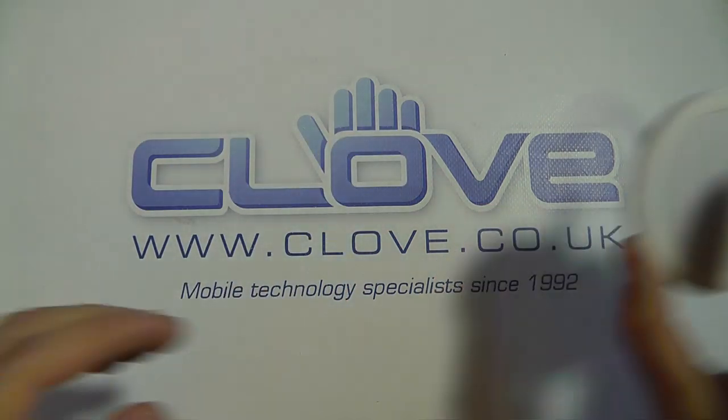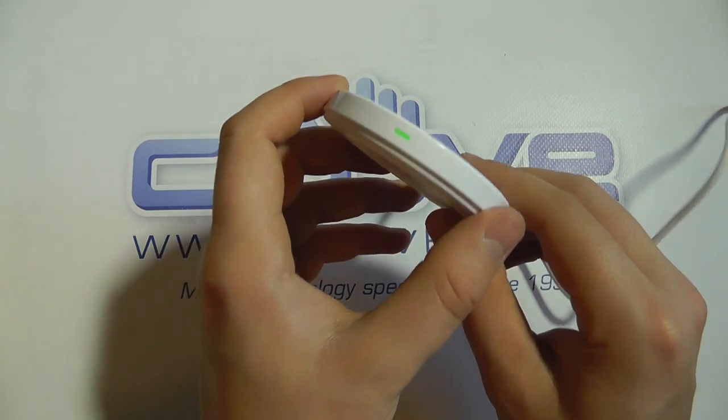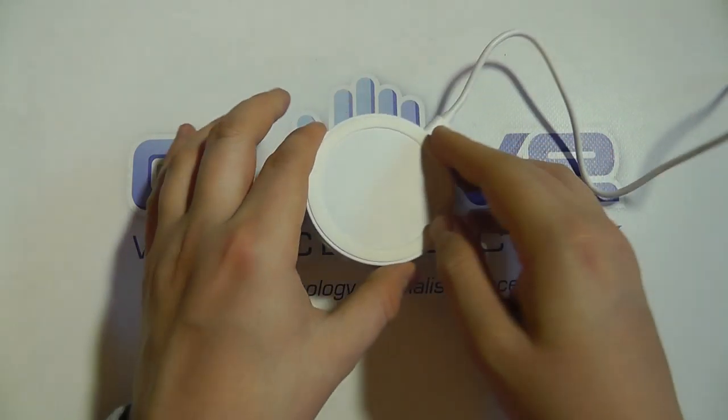Just out of shot we've got the white coloured version already connected to mains power, and you can see with the mains power connected you get the green LED notification light.